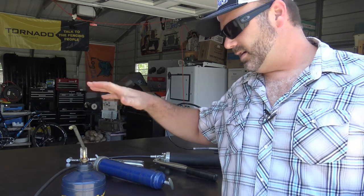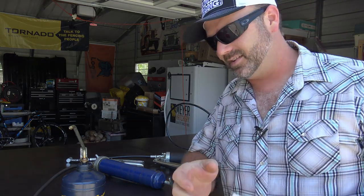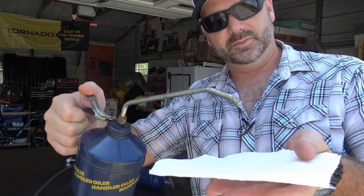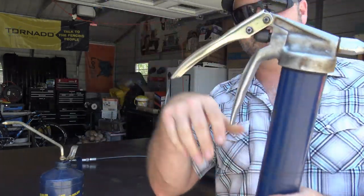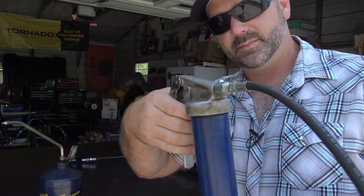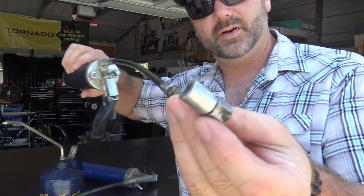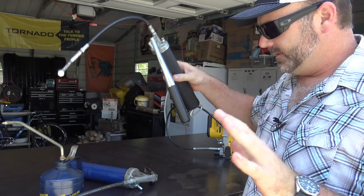What we have here are all the lubrication devices that we use here on the farm. This is what we use for lubricating chains — it's just a little pump lubricator. We have a grease gun with the squeeze grip type handle, and we have a grease gun with an elbow on the tip and a pump type handle. Different applications for different situations.